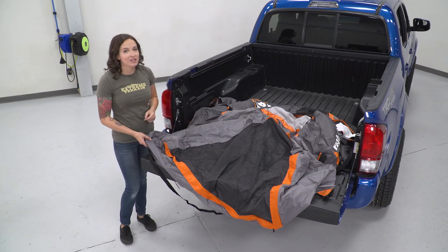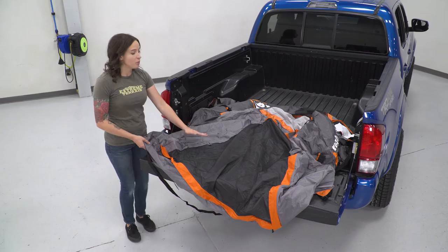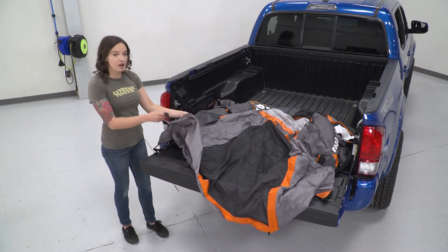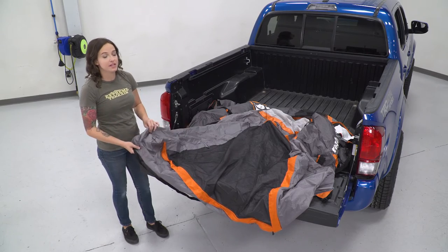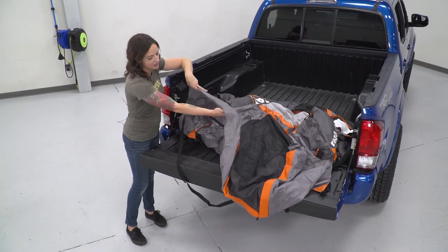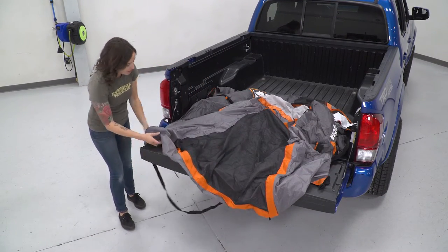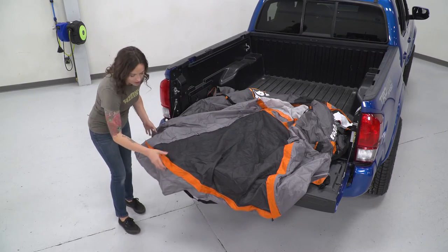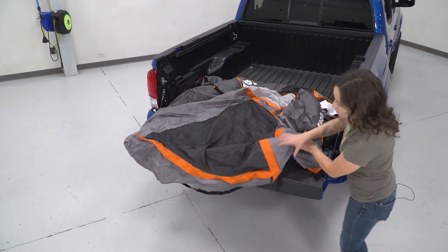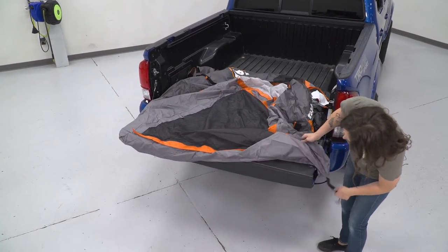So the first step in our install — with the tailgate down, we have the tent laid in the bed. You wanna have your mesh door facing out so that we can line it up with the tailgate and get the strap and also the pocket around the tailgate. If you flip it back, you can see this pocket that tucks around the edge as well as the strap. Grab the strap, go around the tailgate and also tuck that pocket around the edge. You'll notice the edge of the door will also line up with the tailgate and that's how you'll know you've done it correctly.